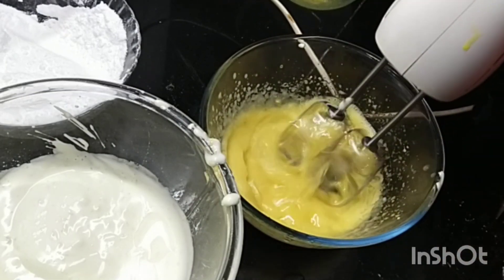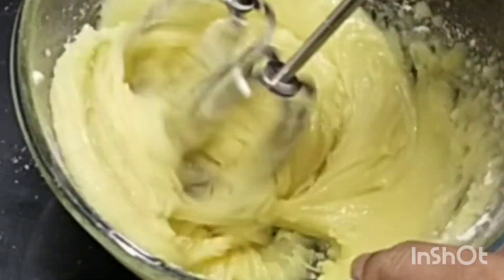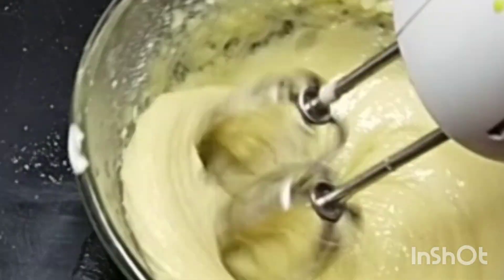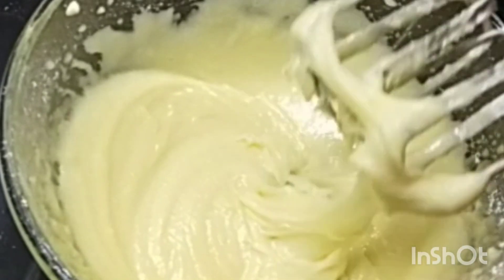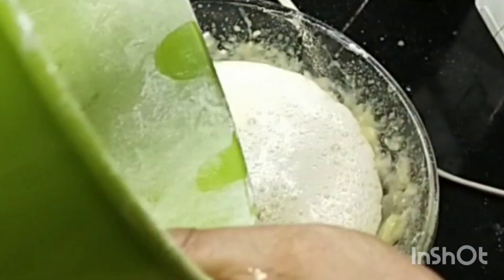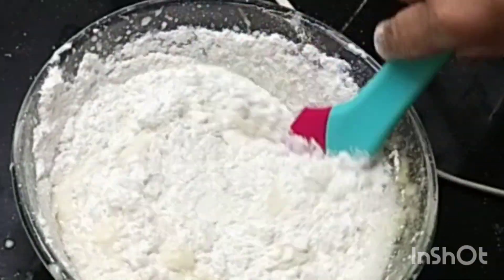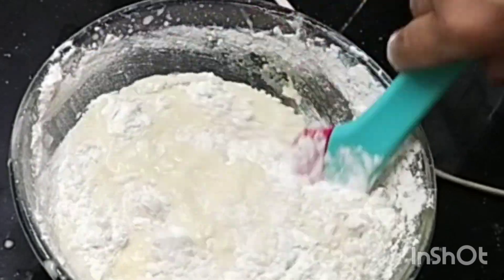We will add 1 cup of sunflower oil. We will also add 1 cup of olive oil.